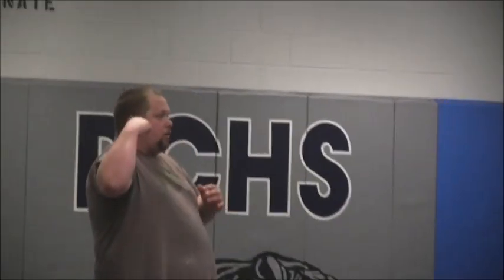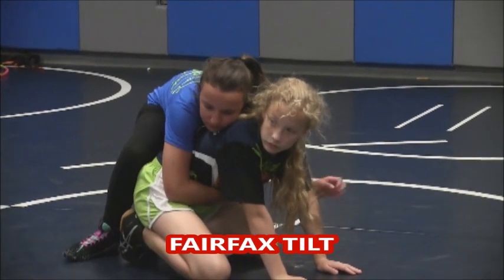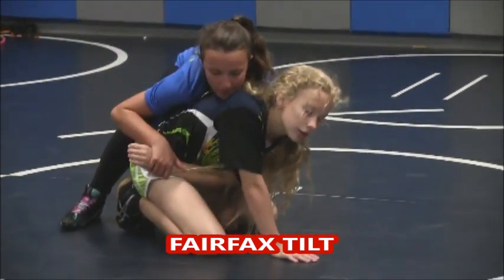The good thing about the armbar tilt is what? You don't have to be strong. It's all about leverage with the armbar tilt. Get it tight, tight, tight.